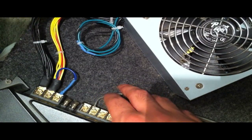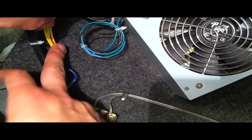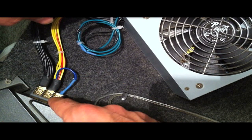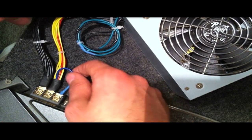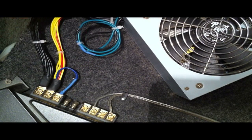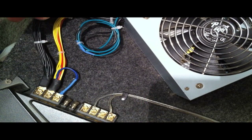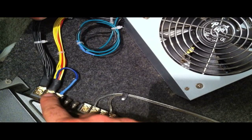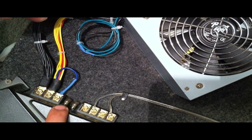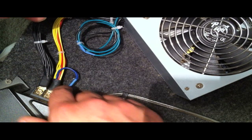Got everything cleaned up. The black ground goes into the ground terminal, the yellow 12-volt goes into the 12-volt terminal, and the remote wire goes into the remote input. In your car, when you turn the car on, this triggers your amplifier to turn on as well. Since we're using a power supply, we just bridge one of these 12-volt wires into the remote input — it also runs off 12 volts, so no harm is done.